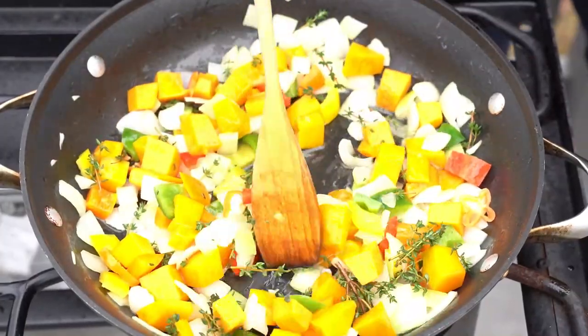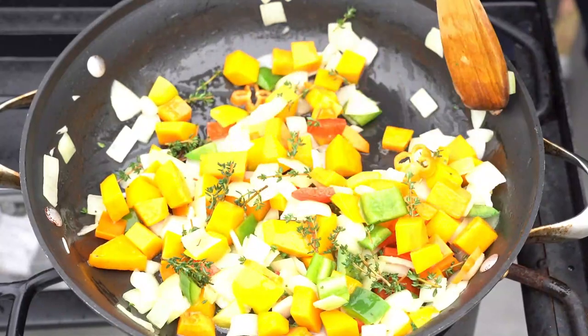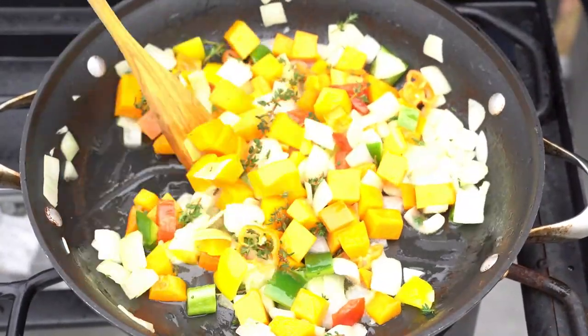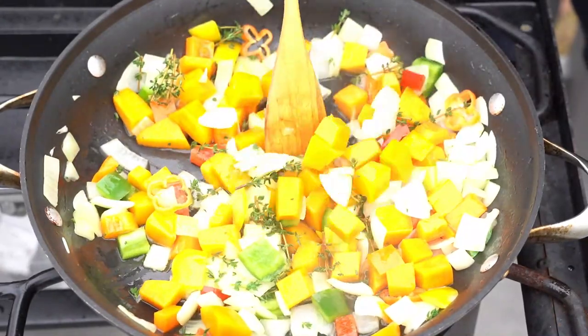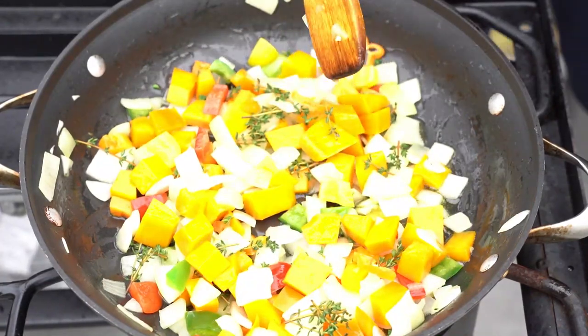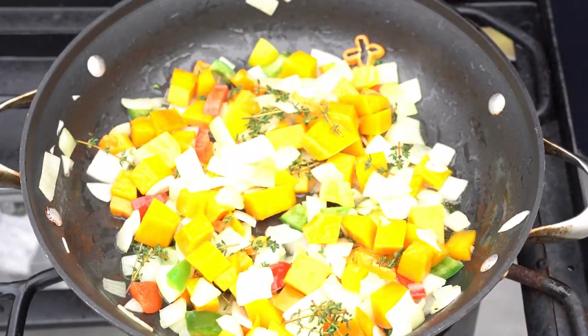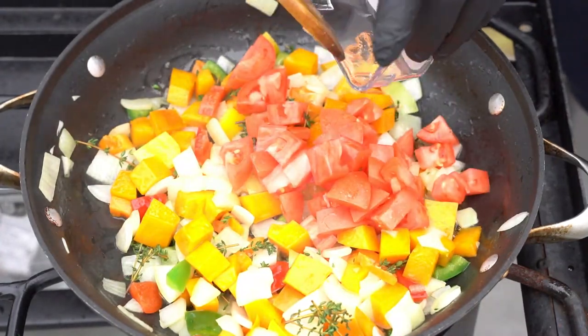And some broad beans, some thyme, scallion, garlic, a little bit of scotch bonnet for heat. I'm gonna put some chicken-flavored base — if you want to go vegan you can omit that. I'm gonna put a little bit of salt. Rastaman don't like to put salt, but if you want to put salt, throw some in there — salt is good for the body.